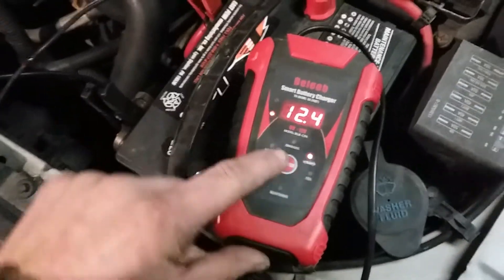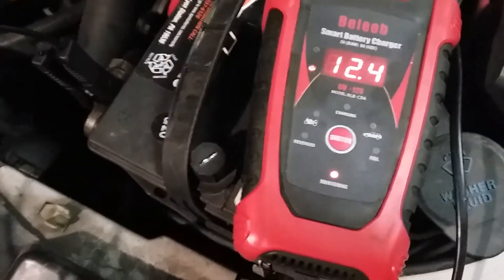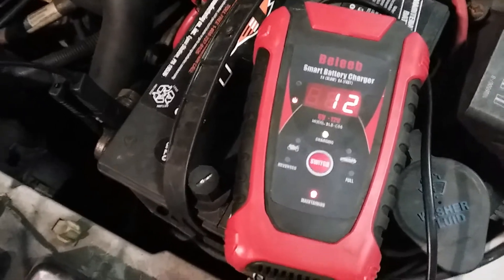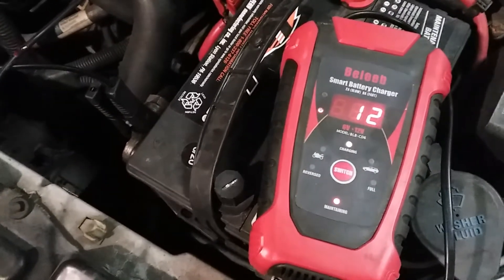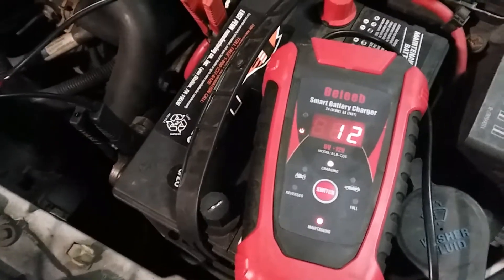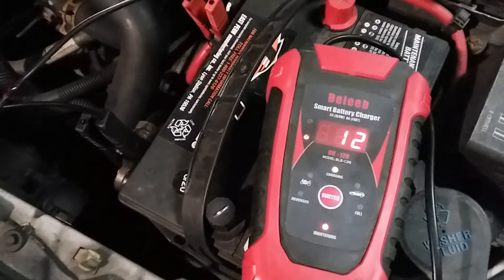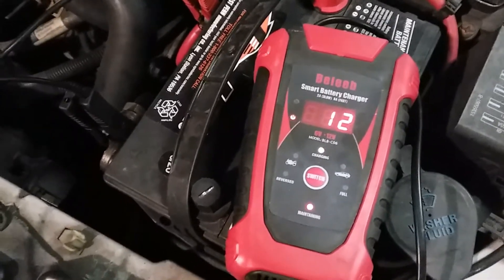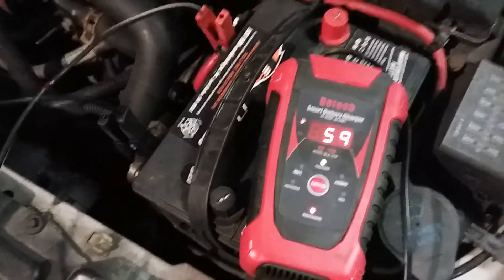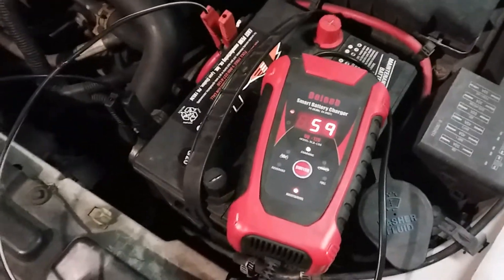Flipping the switch one more time and there we go — maintaining mode turns on. I haven't really used the maintaining mode much because this thing mainly gets used when you have a low battery; you throw it on the charger and wait till the light turns green. Now it's showing 59 percent in maintaining mode.